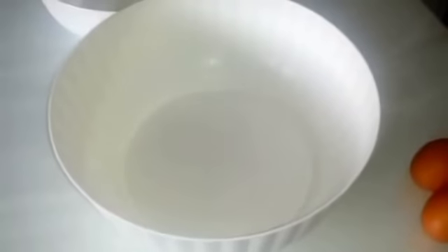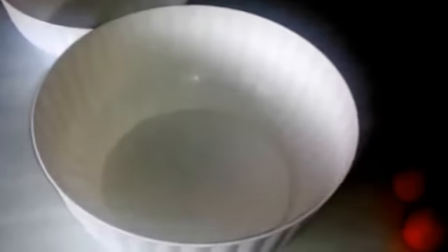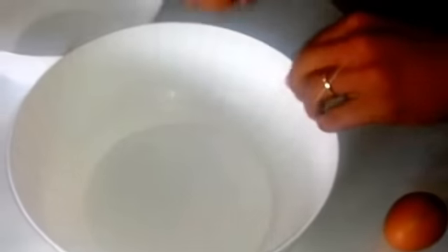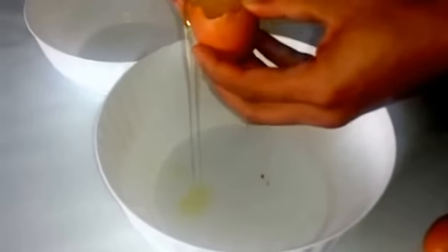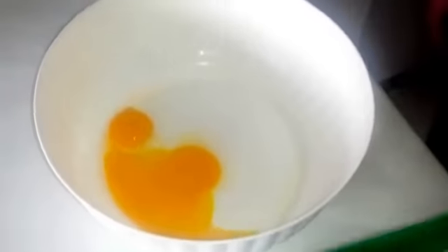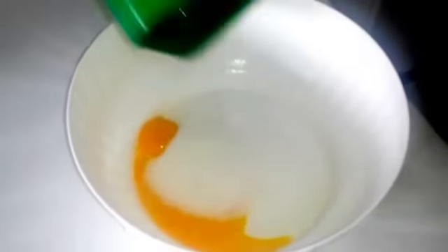Nel frattempo che la base della cheesecake è nel frigo, prepariamo la nostra crema con le uova. Quindi separiamo i rossi dai bianchi. Mettiamo da parte per il momento i bianchi e sbattiamo i rossi con lo zucchero. Mescoliamo fino ad ottenere una cremina.